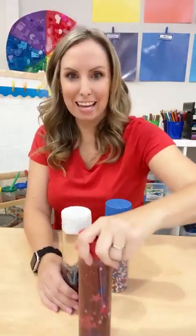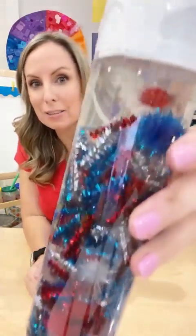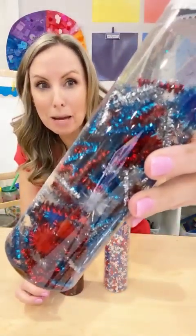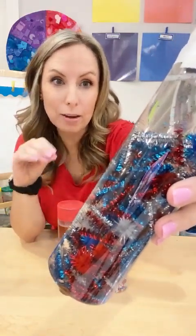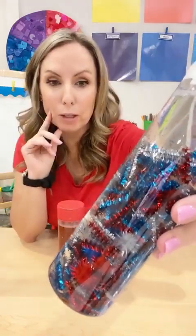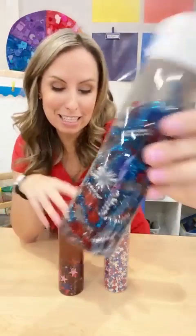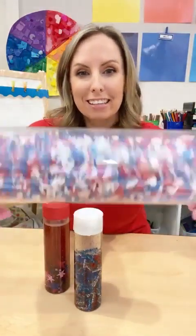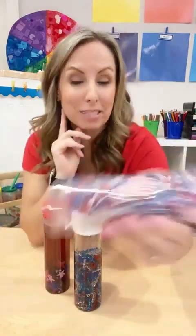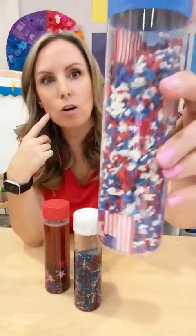We also have a firework sensory bottle. This one has sparkly pipe cleaners, and it uses baby oil inside — because anytime you put anything metal in a sensory bottle, you want to use baby oil so it doesn't rust. Then there are sparkly pom-poms in there too. The details for these are on the blog. And here is one that is just rice, because I like to make sure to have dry sensory bottles too — sometimes kids like the noise, it's calming for them.